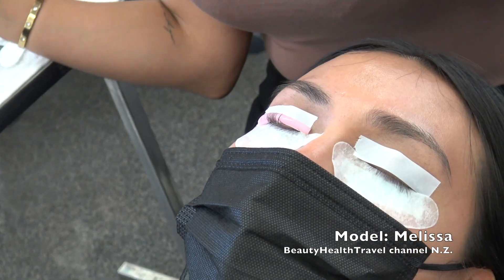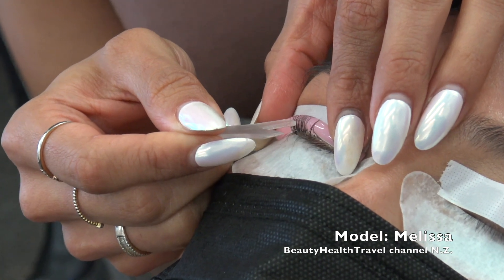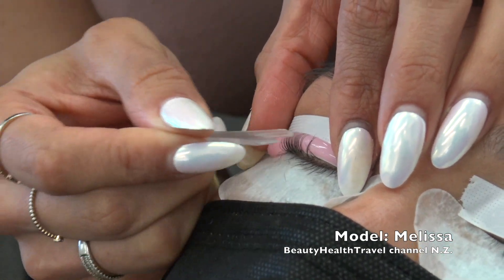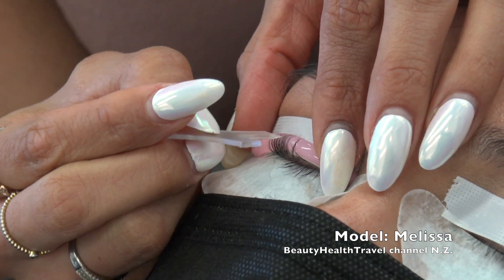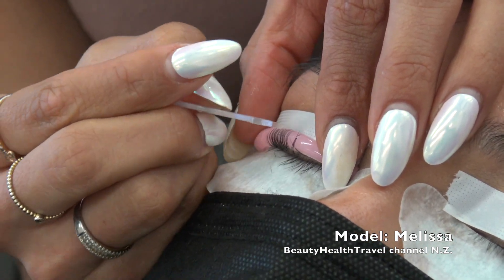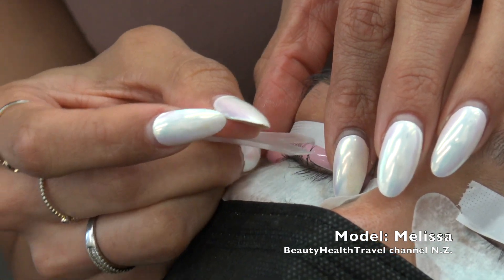Her lashes are really straight, so it's taking me a minute — that's totally normal. You just want to take your time. The goal here is not only to get the lashes onto the rod, but to get them to look very straight, because how you put them on the rod is how they're going to stay and how they're going to perm. So I want them to go super straight.